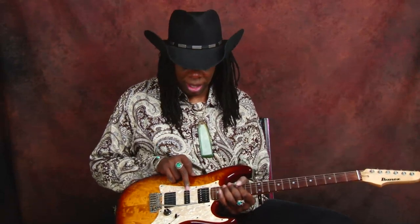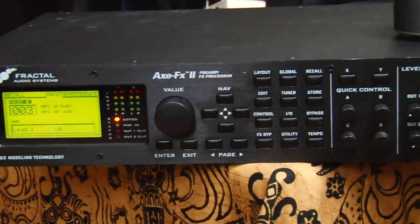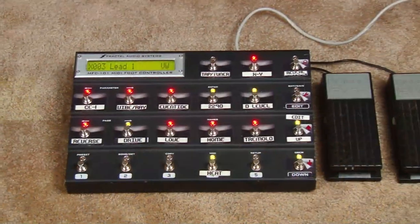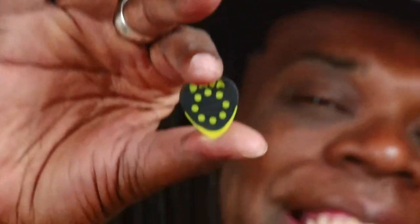I can't remember what the middle pickup is, but Steve Blucher — you can ask Steve Blucher. And I'm also playing through a Fractal Audio Axe FX, which has all my amp sounds, delays, and funky cool processed sounds. I've also been using these Dava picks for a while — they're great, I can actually hold on to them, I like the tone they give. They're pretty cool, give them a shot.